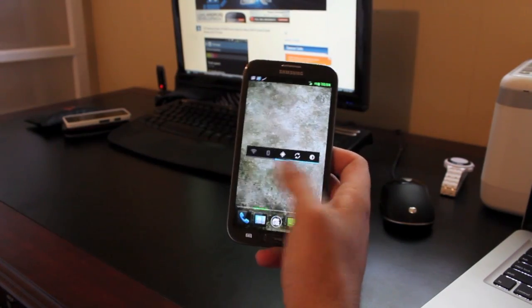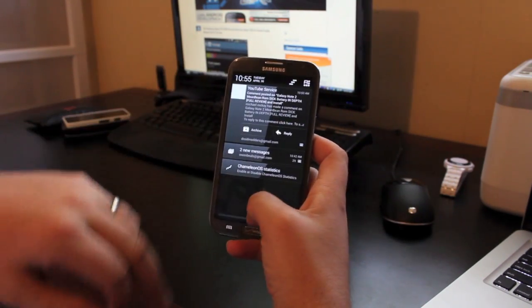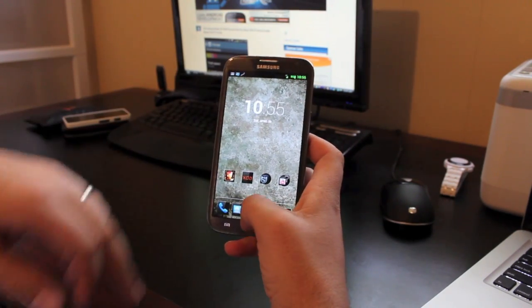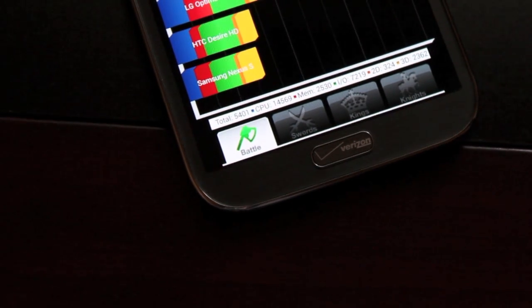The ROM itself is pretty fast — it flies through the home screens with no lag whatsoever. The only lag I really noticed was when I pulled down the notification bar, just a minute little bit of lag there. But other than that, the ROM runs very smooth. I ran a couple of Quadrant benchmarks and averaged out at about 5,500. That's more along the lines of what it would run if it were stock. Last week I showed you guys the Jedi ROM — it was running more like 7,500 — so this is by far not the fastest ROM available.